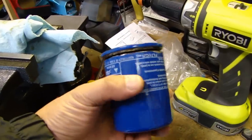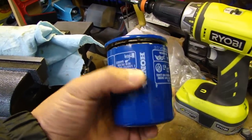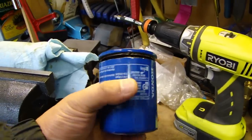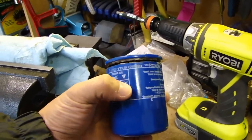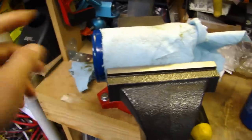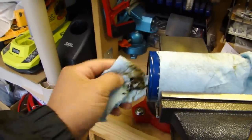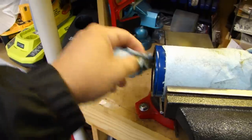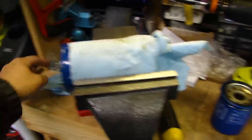Hey guys, I thought I'd cut open a couple of Honda oil filters and take a look. This one is a Phil Tech, made in USA, and I also have a Honeywell — the same company that makes the Fram oil filter. I'm just going to cut them open and see what the differences are.